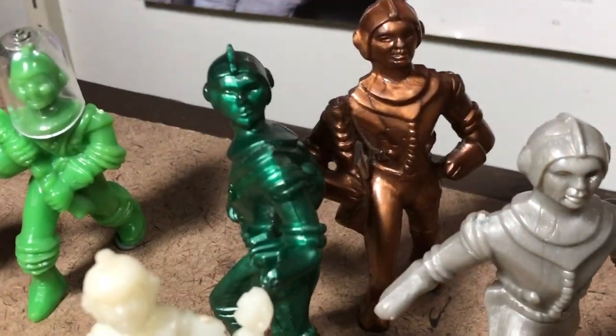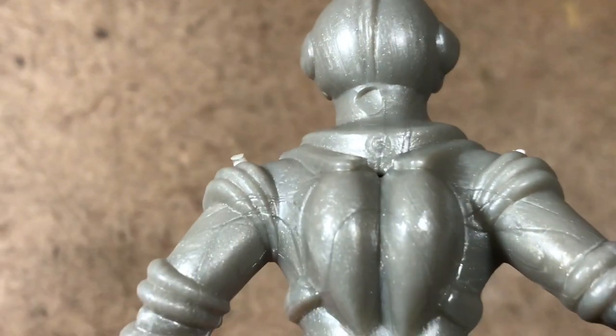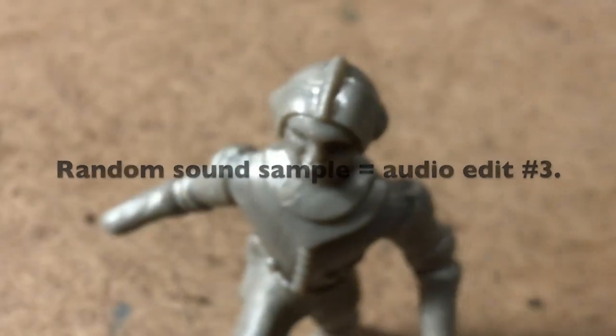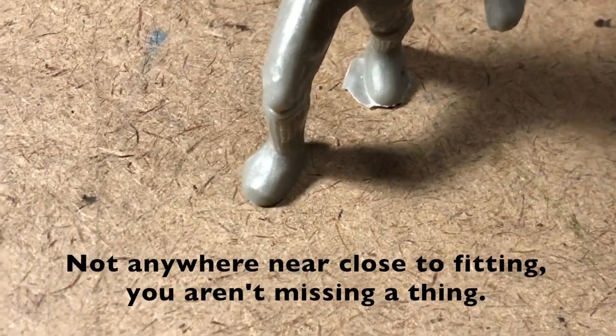I'm kind of hoping that they might be able to be transmogrified onto an Archer figure. I'm going to try fitting them here on a Glencoe reissue. I'm not going to risk the noses on my nice Archer figure.